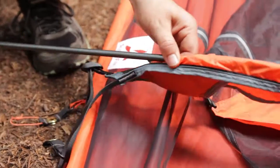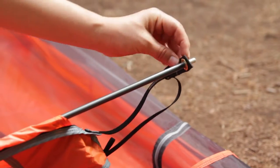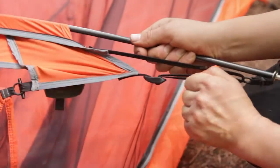Slide the bow pole through the top of the fabric sleeve. Insert pole tips into grommet tabs and tension by pulling on the webbing at each tension buckle.